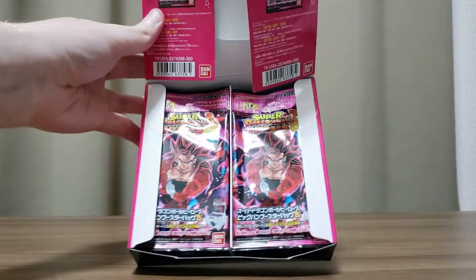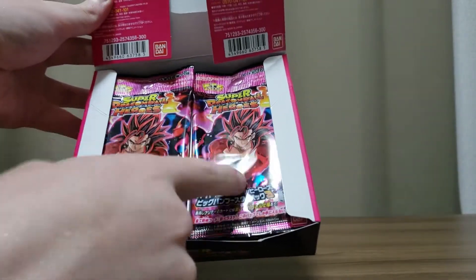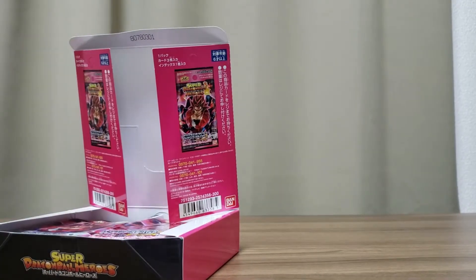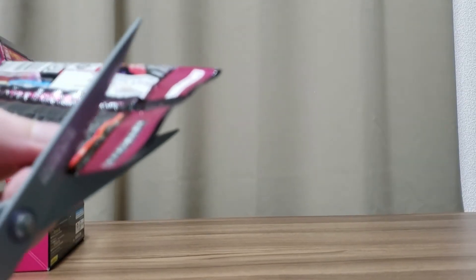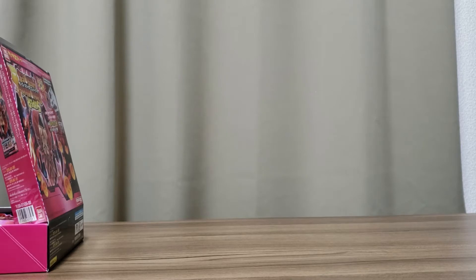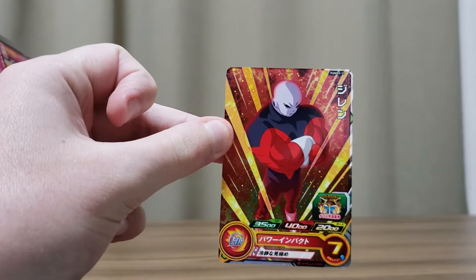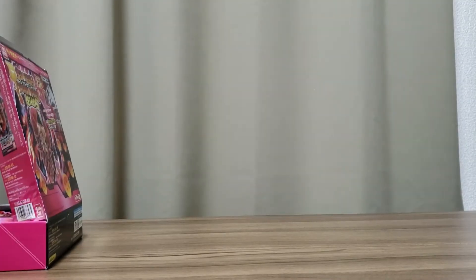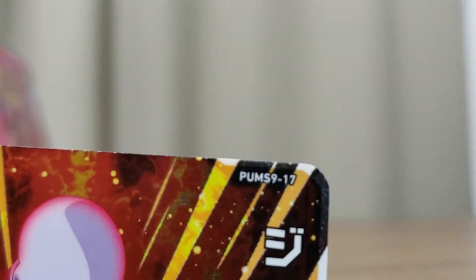Alright, let's open this up. We've got 10 packs and 10 packs here, so let's start from the left first, doing this one at a time. First card out of pack one is Jiren — just the regular Jiren, not full power or anything. Nice design there. He's number 17.